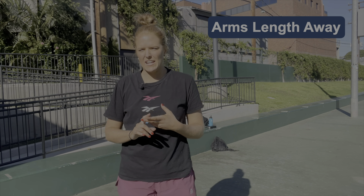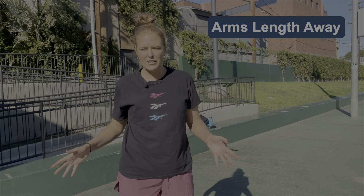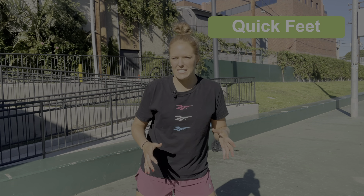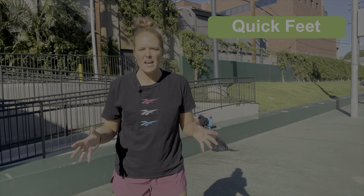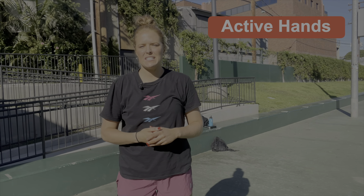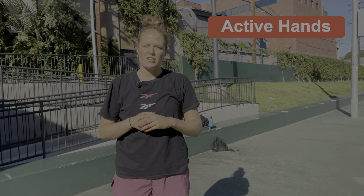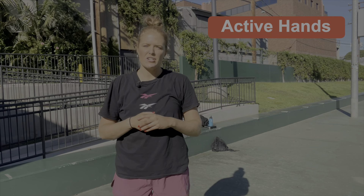Just to recap: we focused on your defensive stance — staying low, keeping your knees bent, toes pointed forward, and putting the weight in the balls of your feet so you're able to be active. We focused on keeping your defender at an arm's length so you're able to contest a shot but also not let them blow right by you and go to the basket. We also focused on quick feet and your footwork, not taking big steps either way but keeping them small so you're able to be active and follow the offensive player. And fourth, we focused on keeping your hands active in order to deter passes to your opponent's teammates and also try to steal the ball.